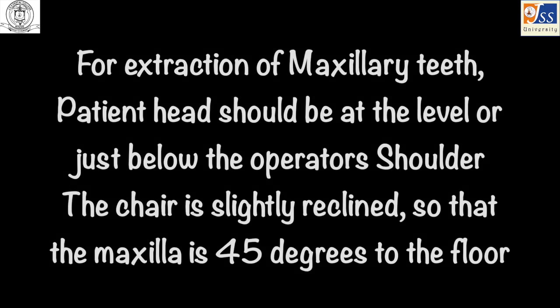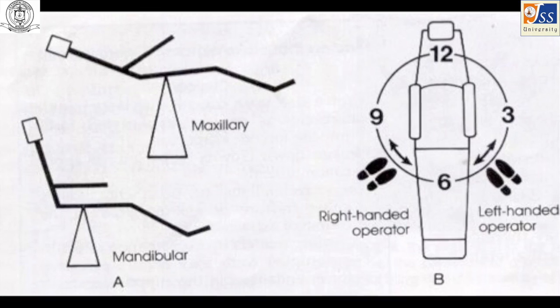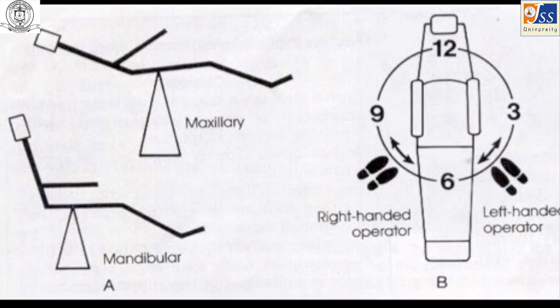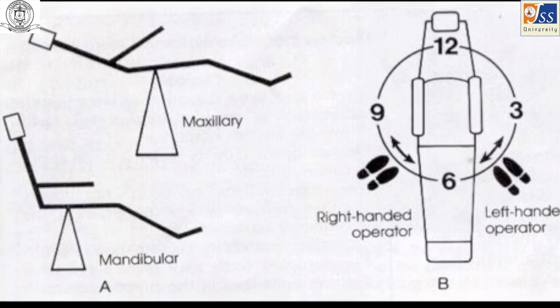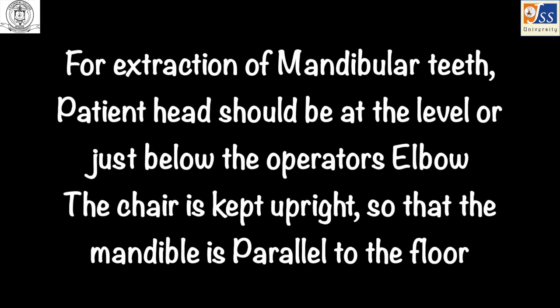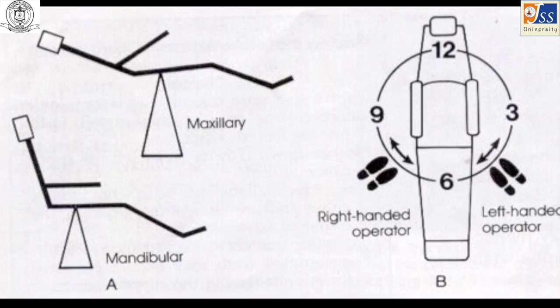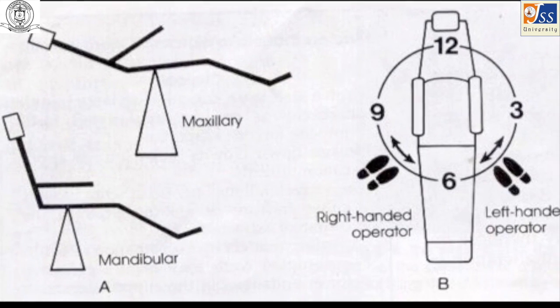Patient chair positions for standing extractions: for maxillary teeth, the chair should be raised so that the patient's head is slightly below the operator's shoulder, and slightly reclined so that the patient's maxilla is at 45 degrees to the floor. For mandibular teeth, the chair should be lowered so that the patient's head is slightly below the operator's elbow, and kept upright so that the patient's mandible is parallel to the floor.